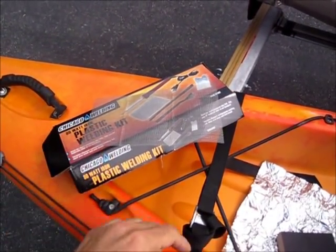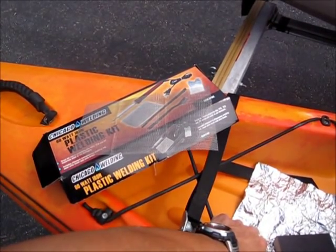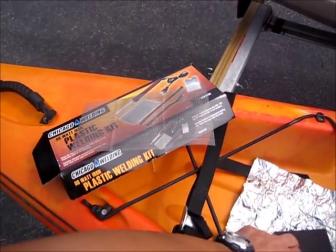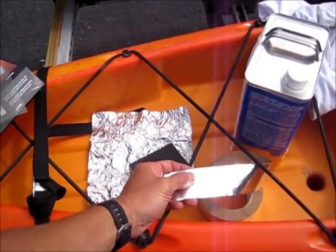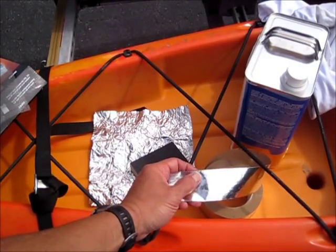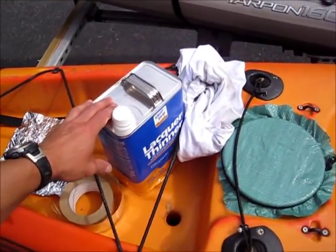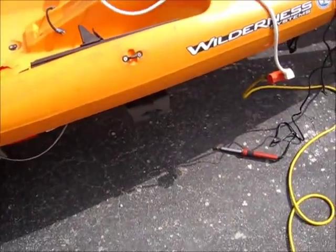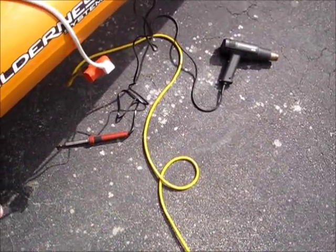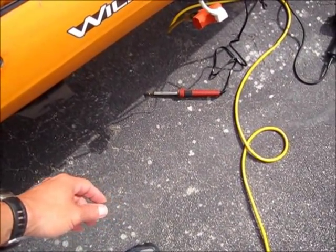Basically a plastic welder, which is that right there — it came from Harbor Freight. We're going to be using the stainless steel mesh, applied below the repair area so we don't hit the other side of the hull and get melting there. We'll be sanding the area, some aluminum tape to support the plastic underneath so it doesn't flop down when we heat it up with the heat gun. We're going to clean it and sand it down. We've got a variable speed heat gun and the soldering iron that came with that kit from Harbor Freight.